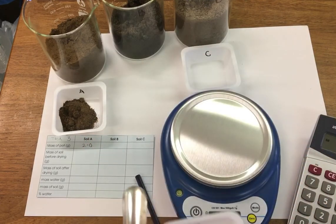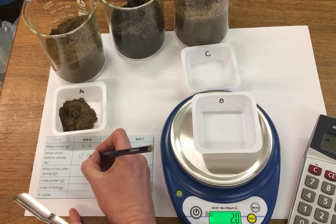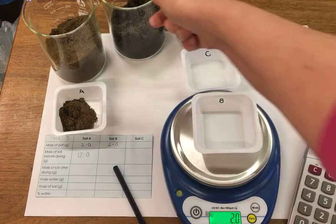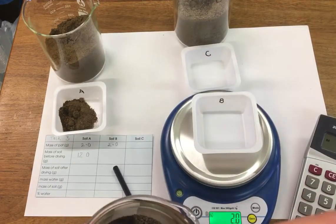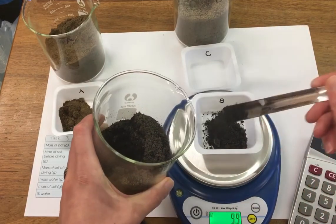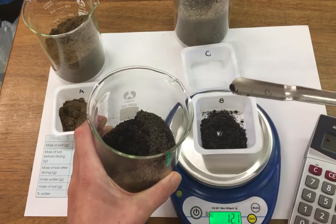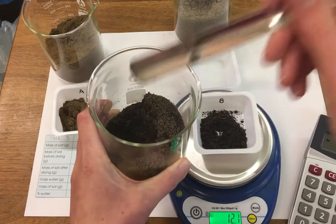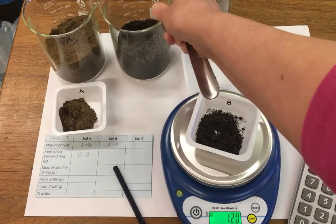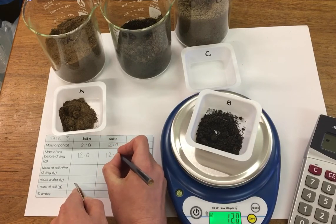And then soil sample B. Again our pot is two grams, and now I'm going to measure our soil. So we've got exactly 12 grams of soil again.